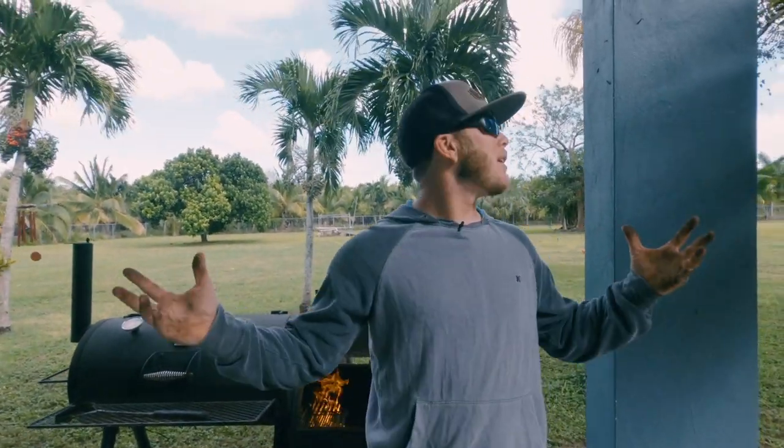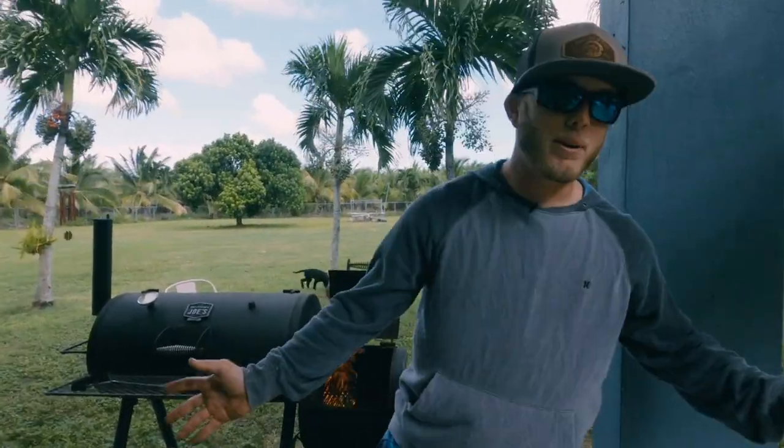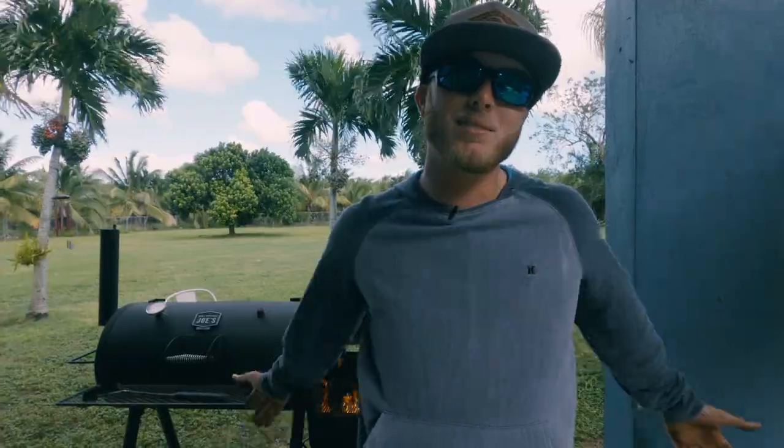Hey guys, it's Captain Ridge Murphy here, and today it's blowing. We're doing something a little different. We caught the fish, and now we're going to smoke it. What better time to do this than right before Thanksgiving — we're going to put some fish dip on the table and see how it comes out.